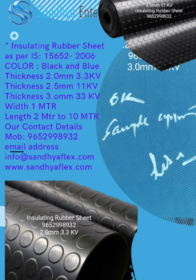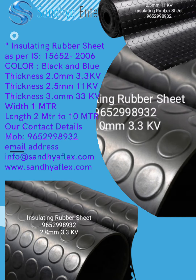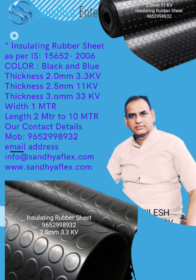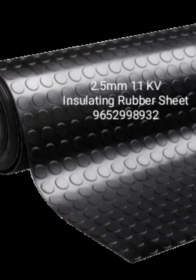For any requirement of insulating rubber mat, don't forget Sandhya Flex. Sandhya Flex is the best supplier of insulating rubber mat as per IS 15652.